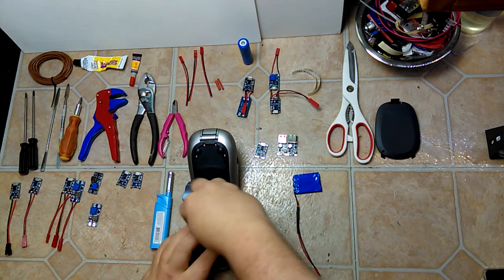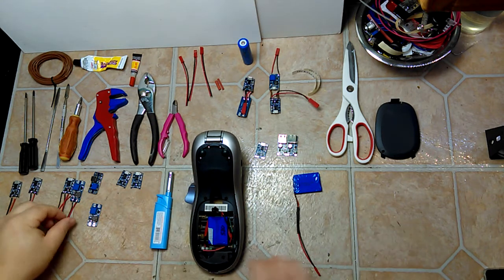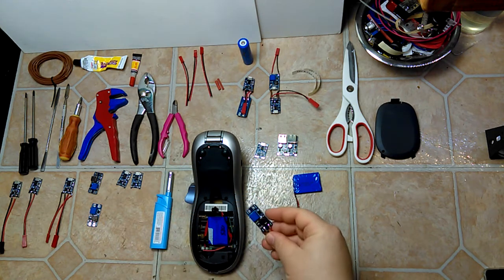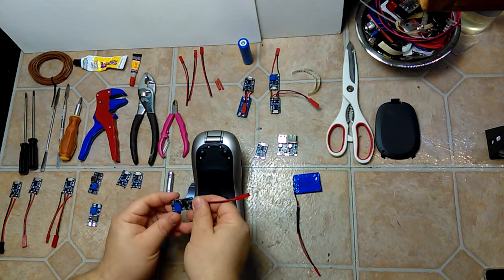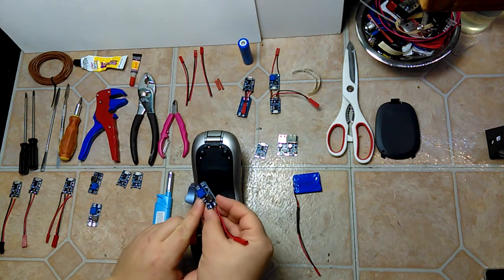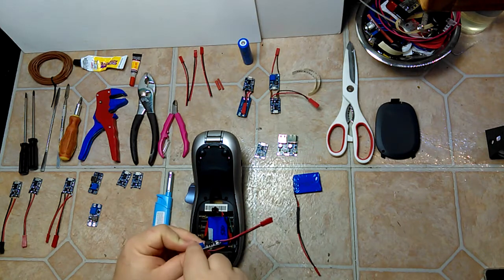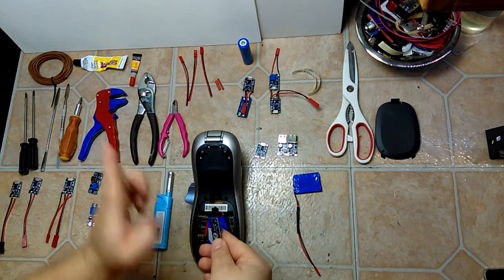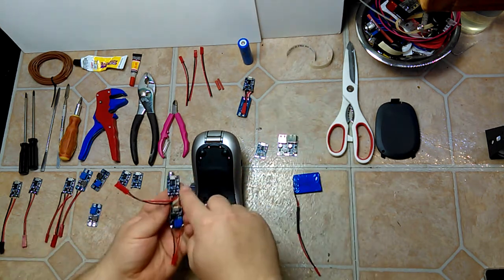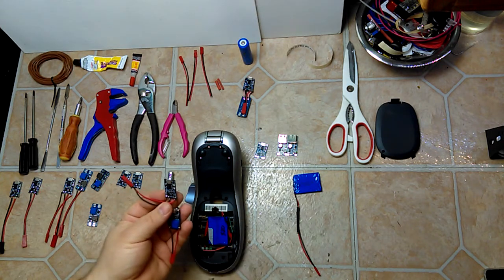Other devices don't have built-in boost converters and you'll need to supply your own. In that case I have the MT3608, which takes three volts and you can boost it up to 24 volts using an adjustable potentiometer. Basically you input and adjust it to the correct voltage output. There are a couple of different models.